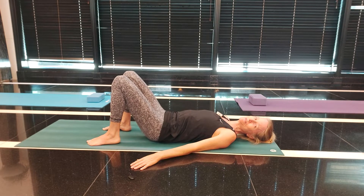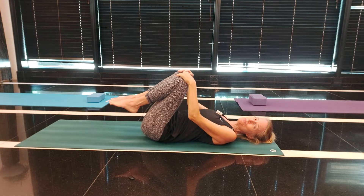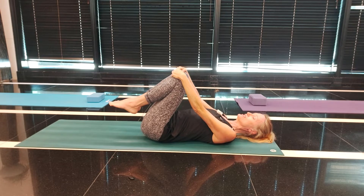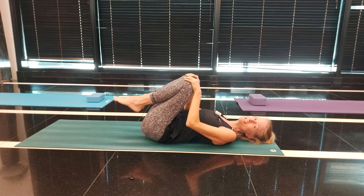Well done. Our next one is knees to chest. Bring your legs up and pull those knees in towards the chest — breathe in to prepare, and as you breathe out pull your knees tightly in towards your belly and your chest. Release your knees to breathe in.